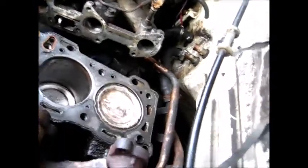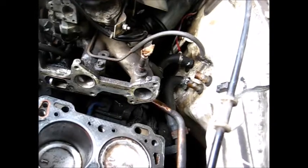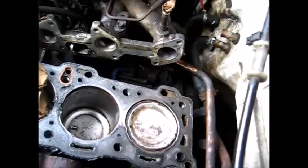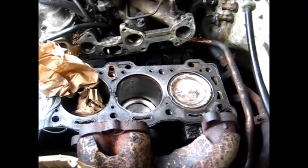I should probably change that starter — it's never been changed since I've had the vehicle. That's maybe another 50 bucks. I took the head to the machine shop and he told me it was 150 bucks to check it out, pressure test it, and clean it.